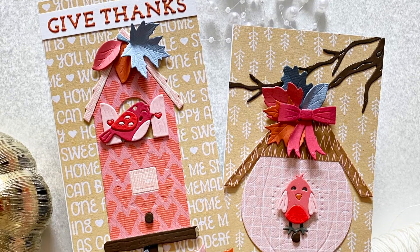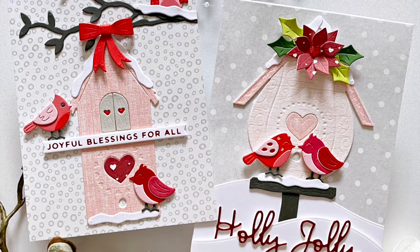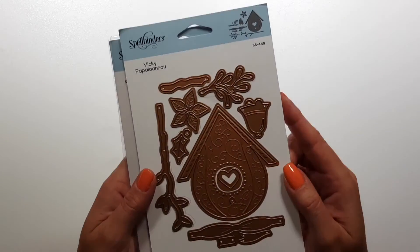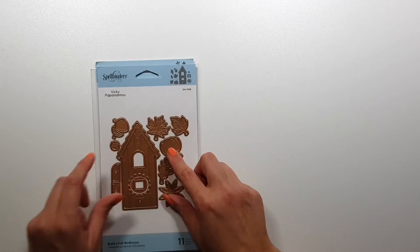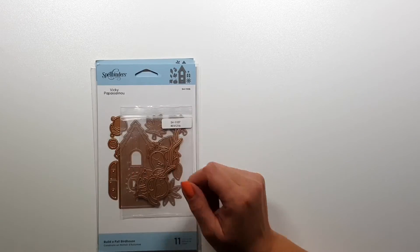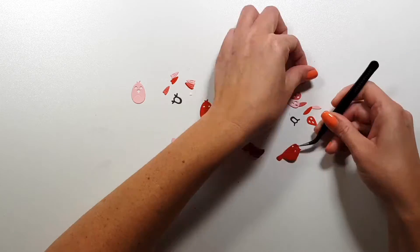Hi there, Joca here and I'm back with a new video showing you a few projects with the Spellbinders Bird Houses Through the Seasons collection, designed by Vicky Papayohannou. I had a video earlier — I think in the summer or maybe even before that — with the Build a Summer Birdhouse set, and I loved that so much that I really wanted to create more. Now I have the summer set and I want to create more with the winter and the fall sets, plus the birds.